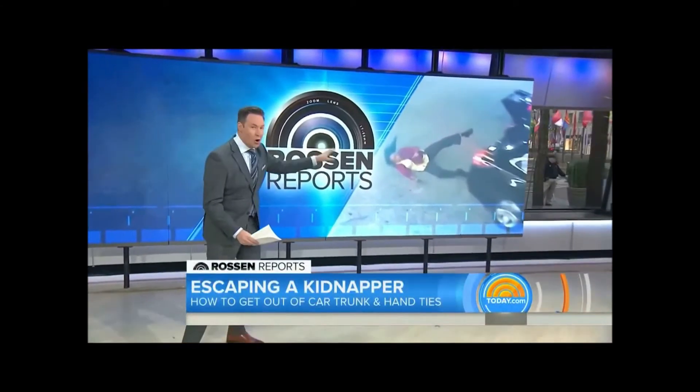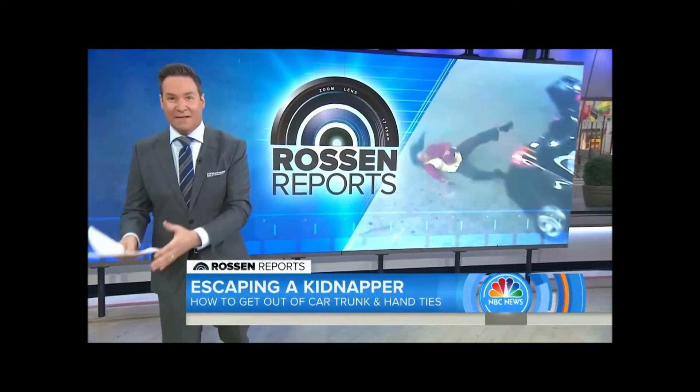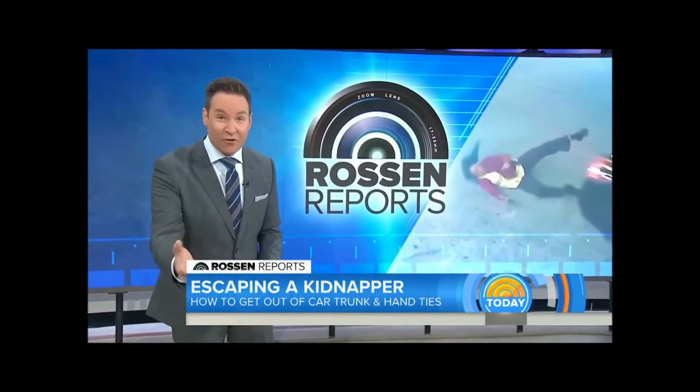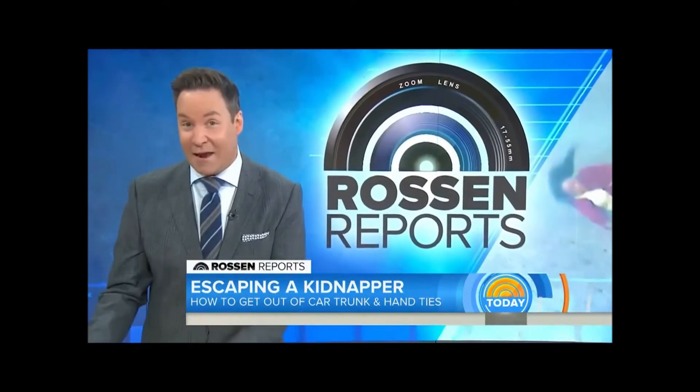We've been reporting on that terrifying kidnapping case out of Alabama right here on Today. The images are incredible when she actually escaped by popping the trunk from inside. And it got me thinking, would I know what to do if a kidnapper stuffed me in a trunk? Would you know what to do? What if your hands were tied up? Is there any way to break free and escape then?